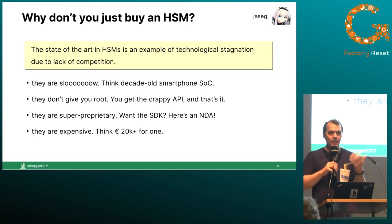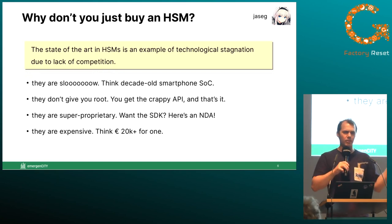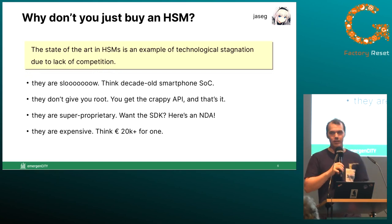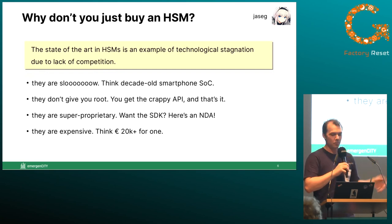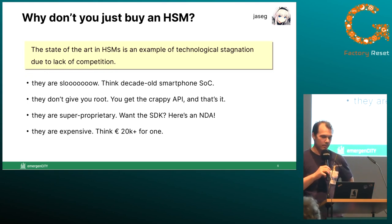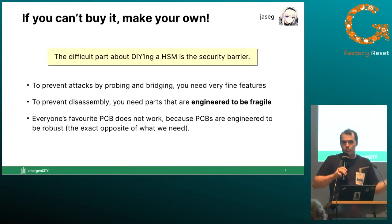There's no real second-hand market for them. Technically you can go to Amazon or Microsoft and rent computing time on a hardware security module in the cloud, but in my opinion that's kind of dumb — if you trust the cloud provider anyway, why do you need a hardware security module? In light of these disadvantages: if you can't buy it, why not make your own?